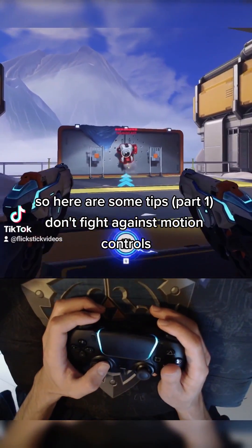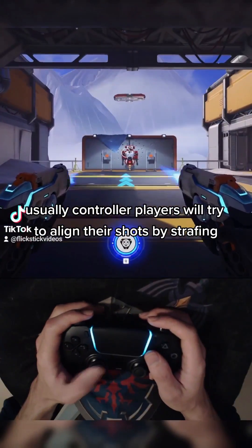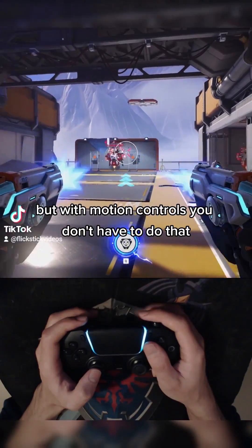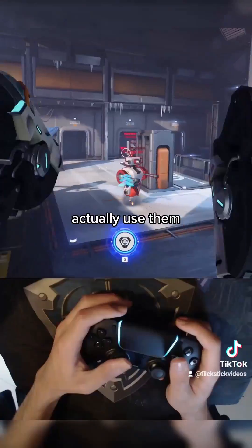Don't fight against motion controls. Usually, controller players will try to align their shots by strafing, or they will try to use the sticks to align their shots, but that isn't very reliable. But with motion controls, you don't have to do that. So don't fight against motion controls — actually use them.